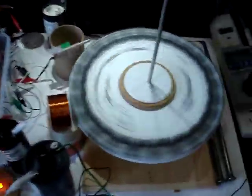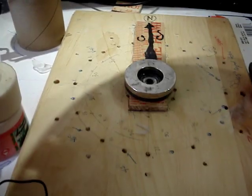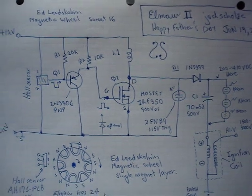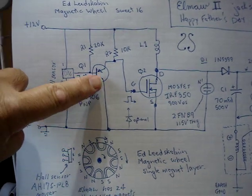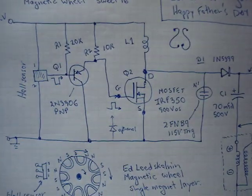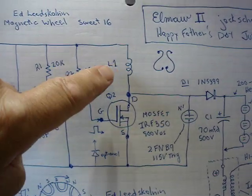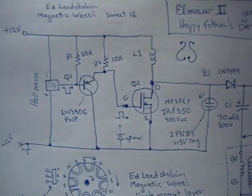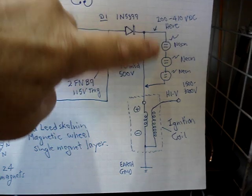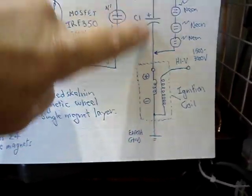Now I'll show you the diagram. Here's the bottom of the disc magnet on the bottom, just mounted there on a post. The circuit diagram: we have your standard setup, a hall sensor with a negative-going signal to the first transistor PNP, which inverts the signal, so you have a positive signal going to the gate of the power MOSFET. The power MOSFET then triggers the coil L1, which is just number 24 wire, a couple hundred turns, monofiler. Then we have the neons, a single charge diode for the charger, a couple of neons in series, and the car ignition coil, which tends to enhance the charge voltage.